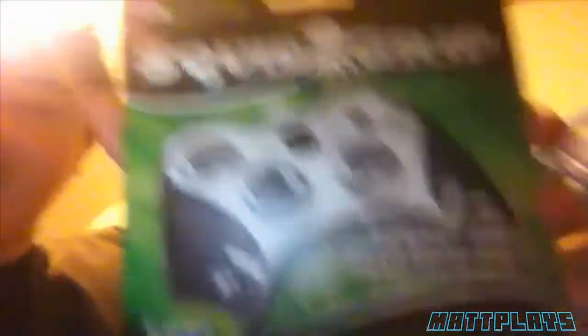But today I have an unboxing of Squid Grip, and this one is for the Xbox 360. I've heard that it helps against sweaty palms, especially when you're gaming online.